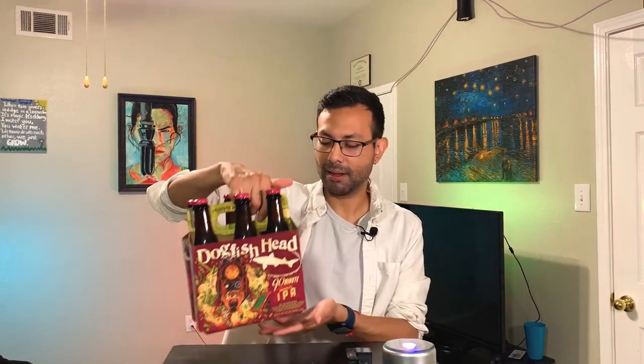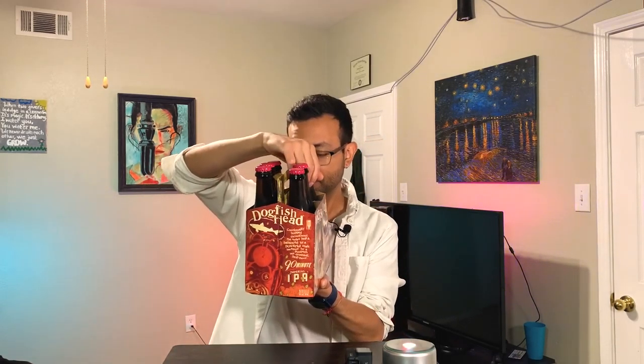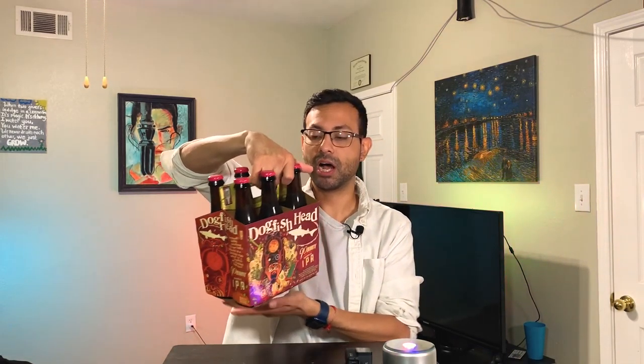...I got from the Dogfish Brewing Company, it's called the 90 Minute Imperial IPA. Almost at a 9% alcohol by volume. Let's go ahead and see what this brewery has to say about this beer: 'Continually hopped throughout the entire boil and balanced by a powerful malt backbone, with pungent, non-crushing hop flavor.'